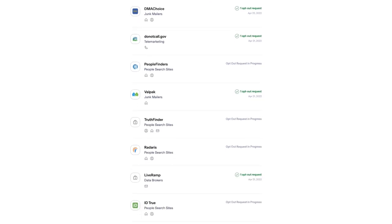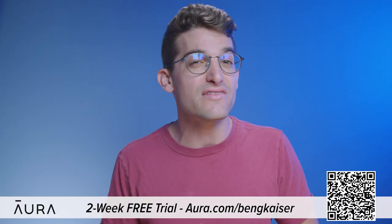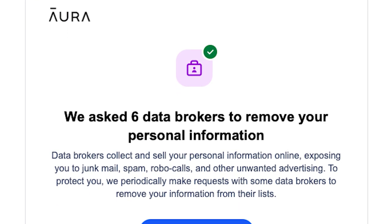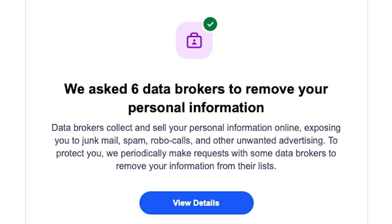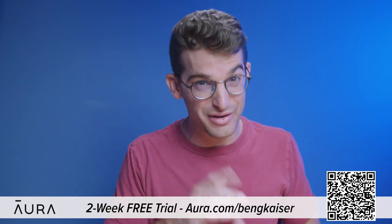Anyone can find anything on the internet including your full legal name, your personal email, your home address, phone number, and even your relatives. This information is accessible because of data brokers who profit by selling your information to robocallers, telemarketers, spammers, and anyone else that wants to learn more about you. Aura will even opt you out of junk mail and telemarketing lists. You can use my link by going to Aura.com/BenGKaiser to try a two-week free trial to see how many data brokers are sharing your information.